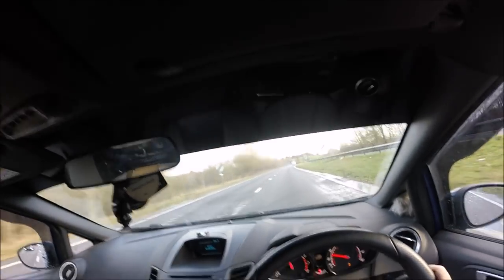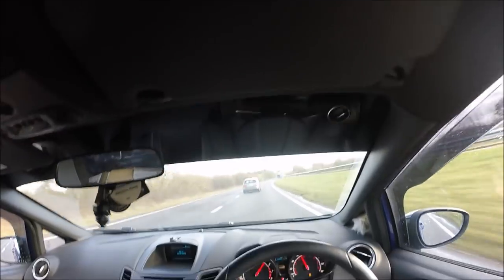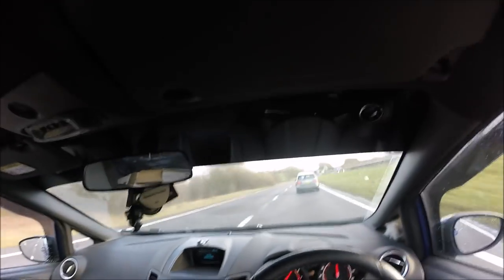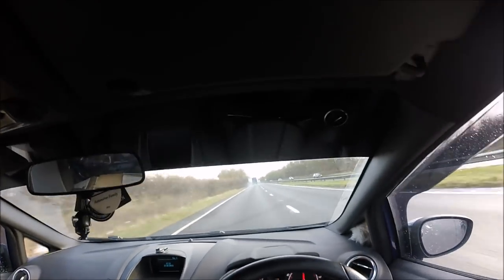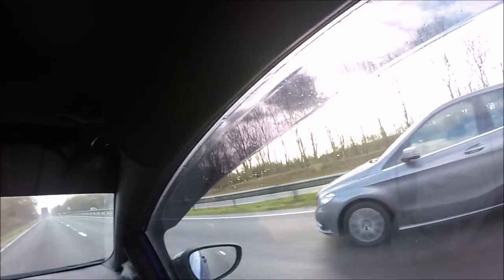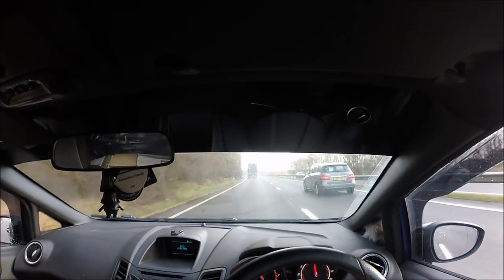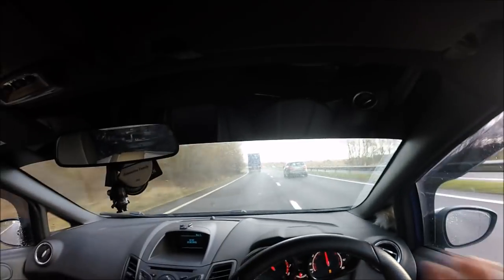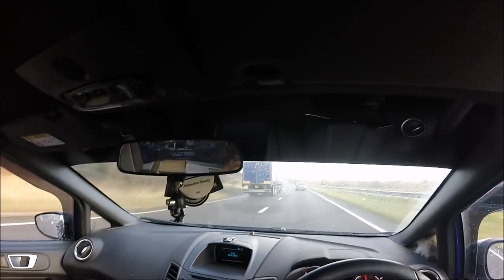Second gear, 40 mile an hour — bye bye! But yeah, as you can see, traction not very much. It doesn't help that it's wet and I've got traction control turned off.